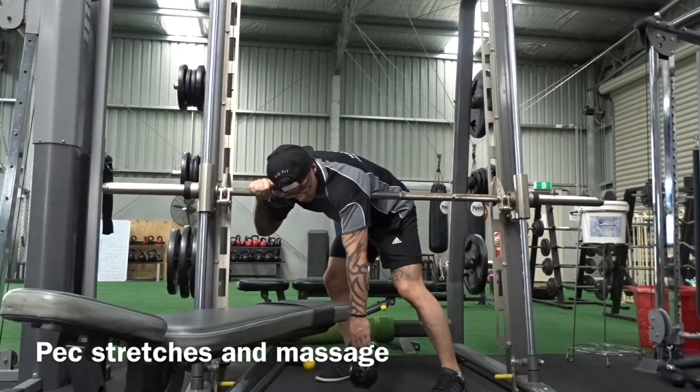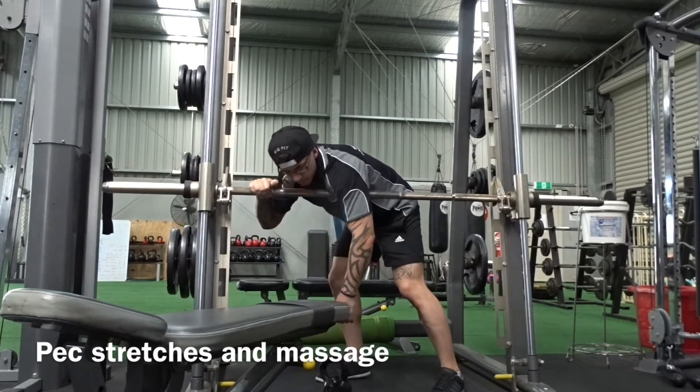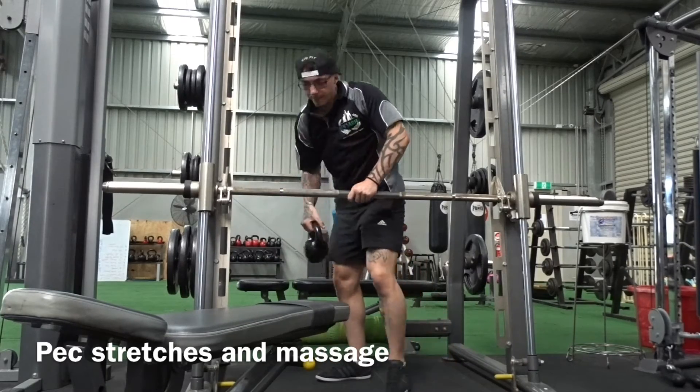You've got to do both sides for about 30 seconds to a minute each side, two or three times over.